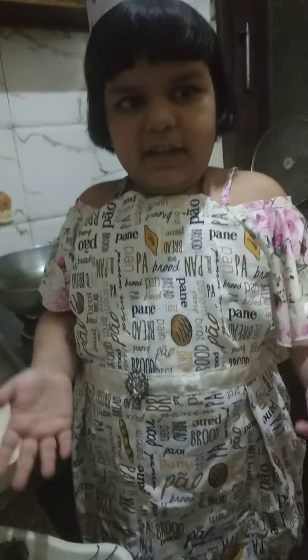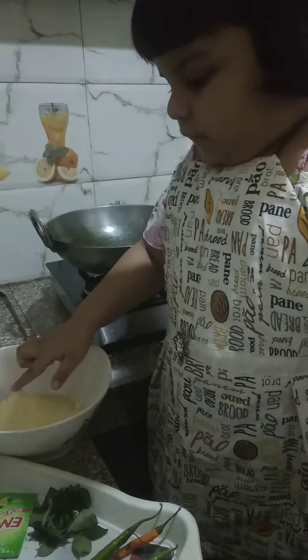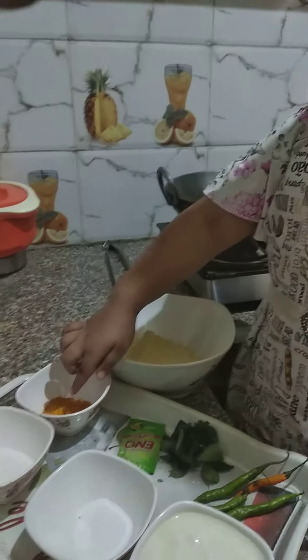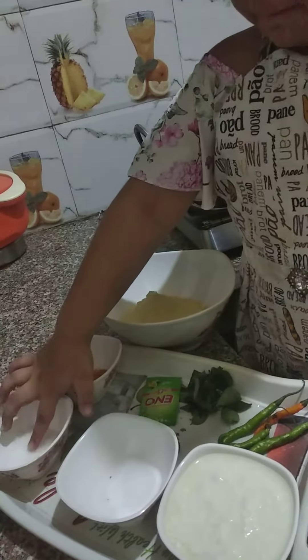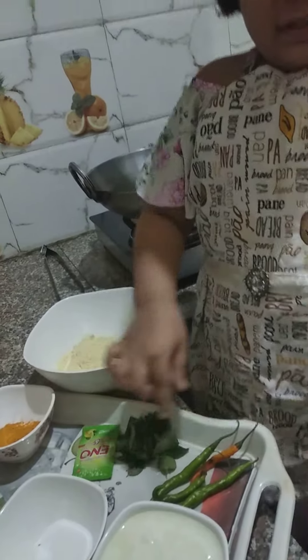For making dhokla we need gram flour, salt, turmeric, eno, chili, curd, and sugar.